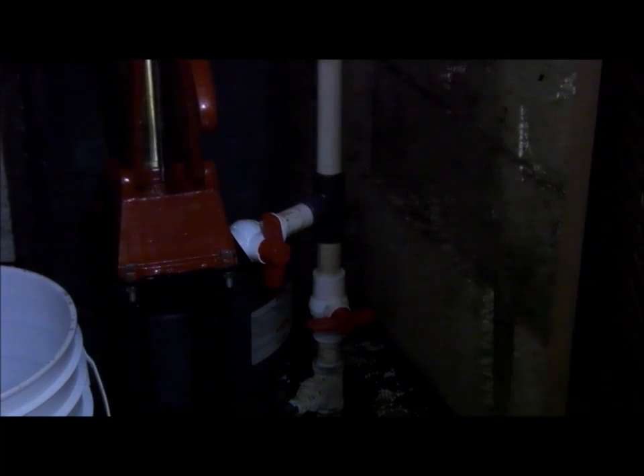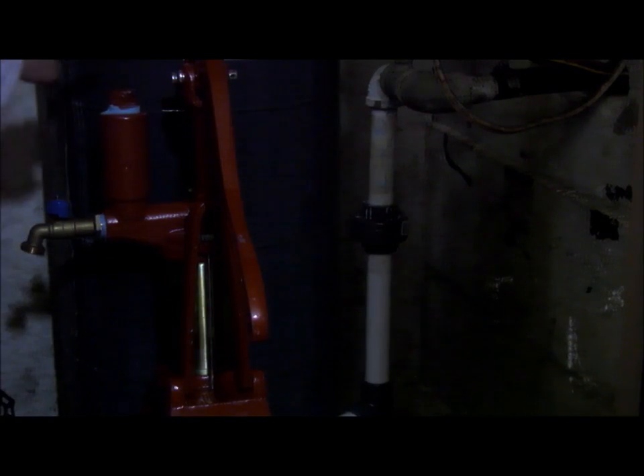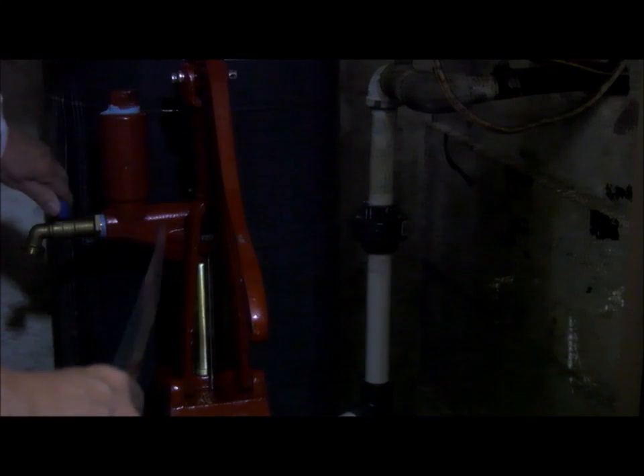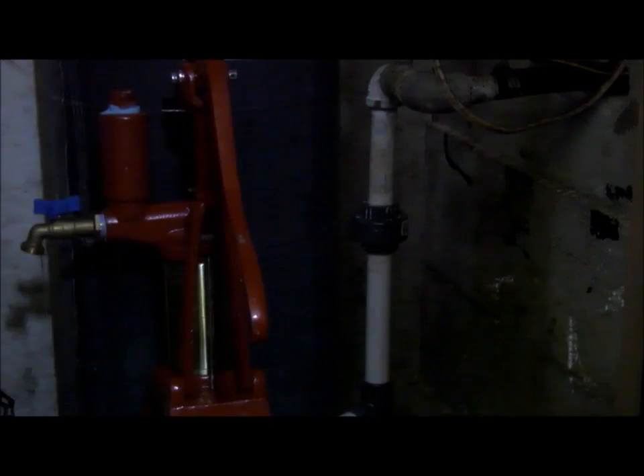Step three: turn the pump water valve C on. In this case, on is when it aligns with the pipe. Step four: you might want to put a little water in there to prime it, but you have to turn on this valve first. There are drips of water in it.